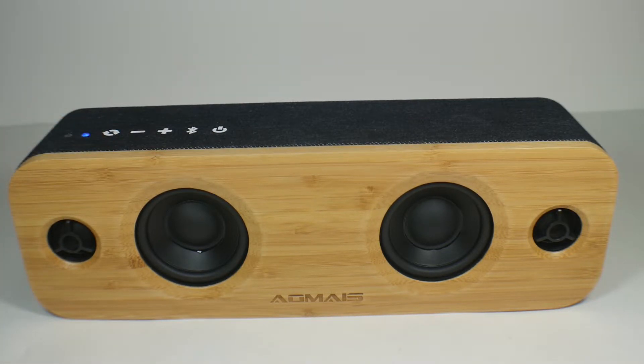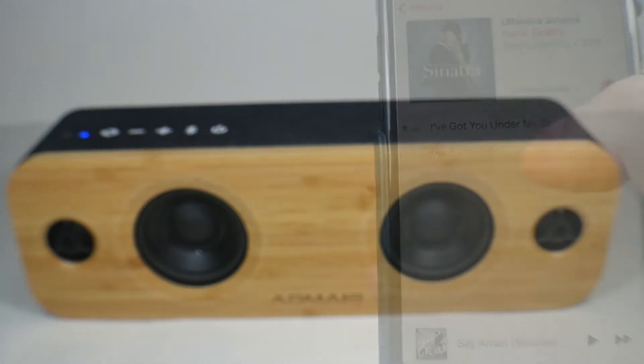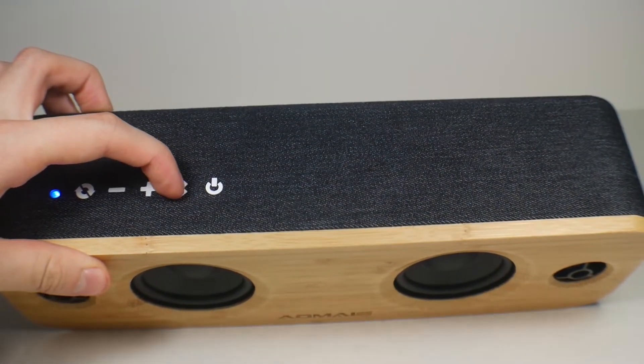The normal setting gives just a much more full, rich sound and that's where I really like it. One thing the treble setting is good for is older music. Here's some Sinatra — 'I've Got You Under My Skin' — first in normal, then in treble. In treble you can hear his voice much more clearly and the instruments much more clearly, because it's older music that wasn't mastered for bass. It really fits the style of music much better.